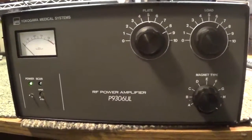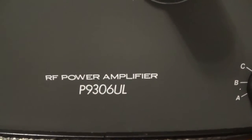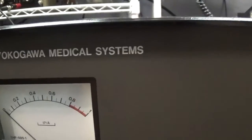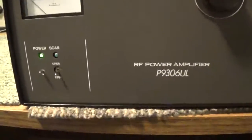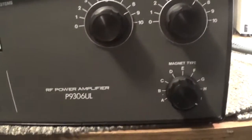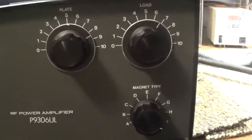This is a Yokogawa P9306 UL RF power amplifier. It was originally a medical amplifier made for the medical field for RF generation purposes. Because it was made for medical use, it has some features that amateur radios don't have, and it had to be modified to be used on amateur radio frequencies.